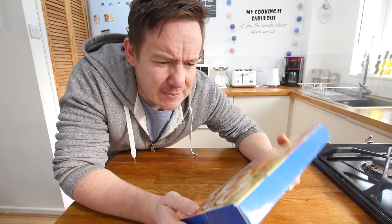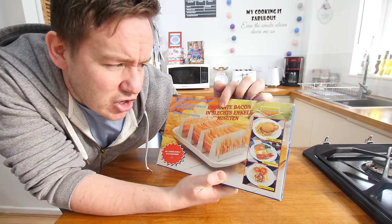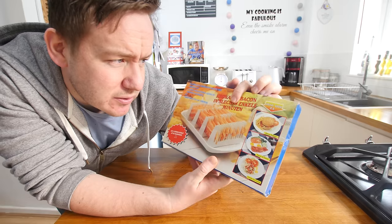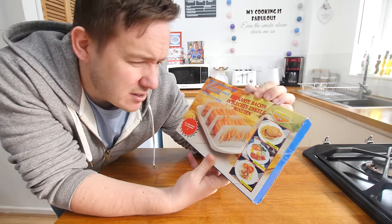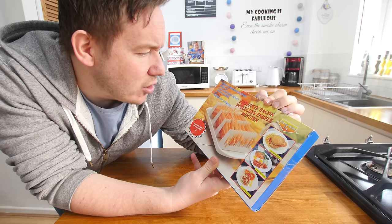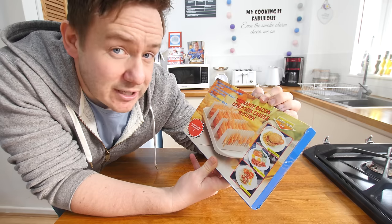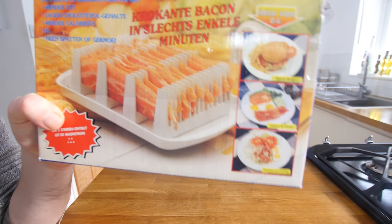We have got ourselves a bacon gadget, my friends - the man's ultimate gift. This one I think got sent to me from Europe. The language is 'croquant bacon' and something about minutes. The perfect croquant bacon - it also mentions cholesterol. Well, maybe they will buy it. So it is basically a microwave bacon cooker.